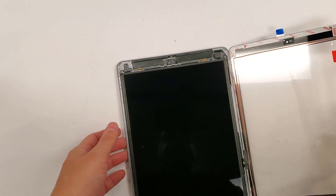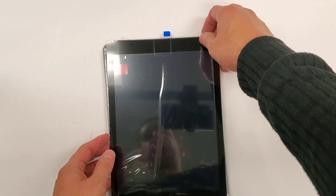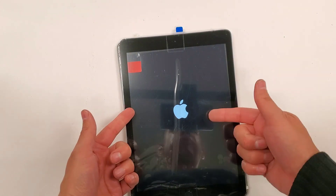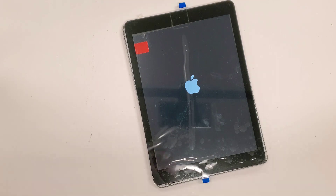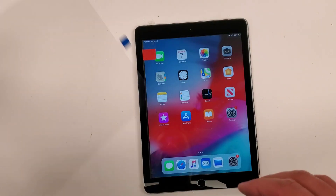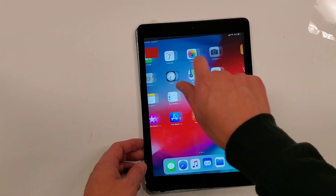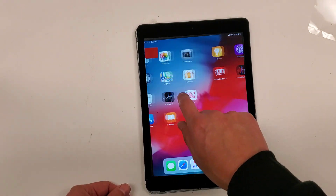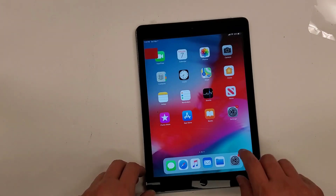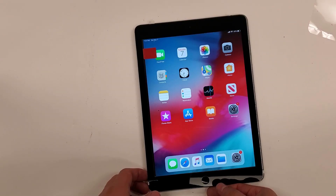First, before we seal it, we're going to want to test everything to make sure it works, so we can just go ahead and turn it on. Let's wait till this thing boots up. Everything is looking good. Let's see if the home button works. Home button is working fine.